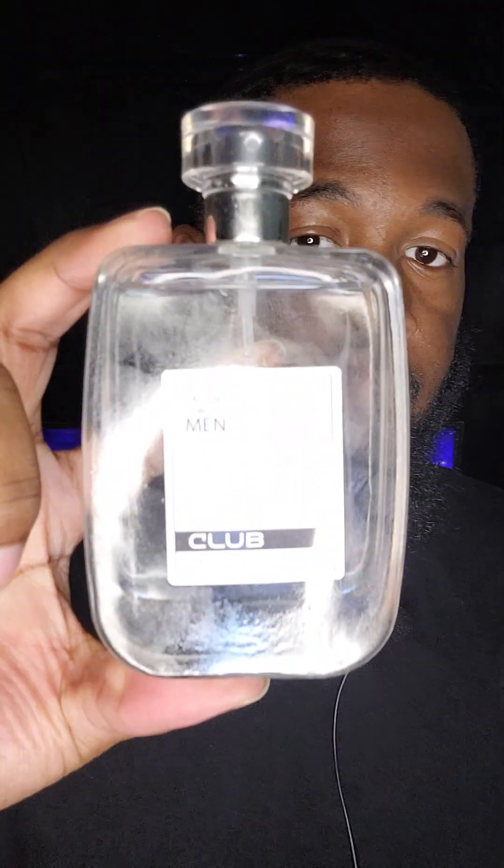I'm back. This is more of a first impressions type video. I never wore this right here — it's still a very affordable summer/spring fragrance. Hype Club for me, EDT.